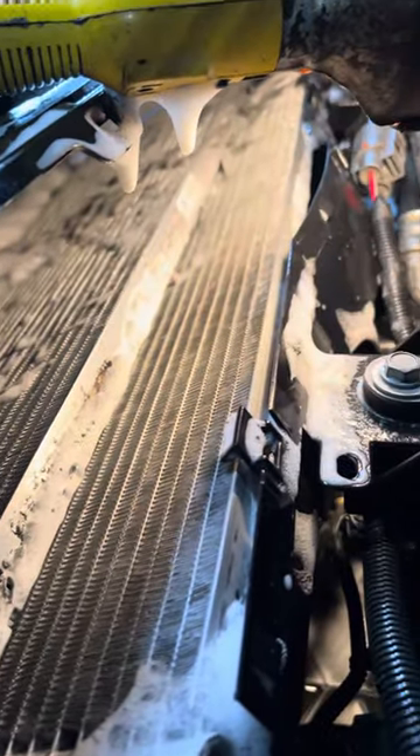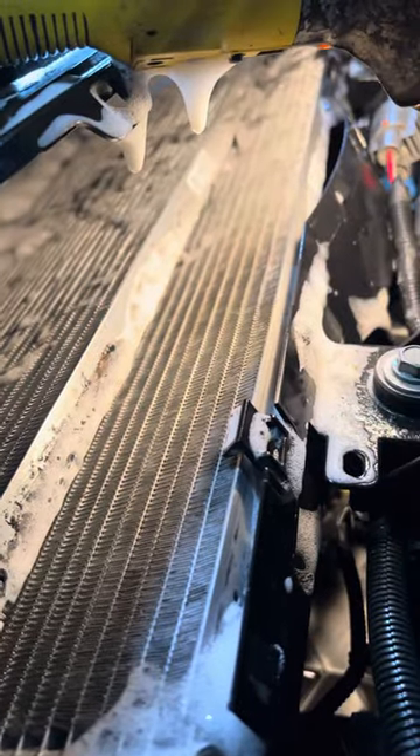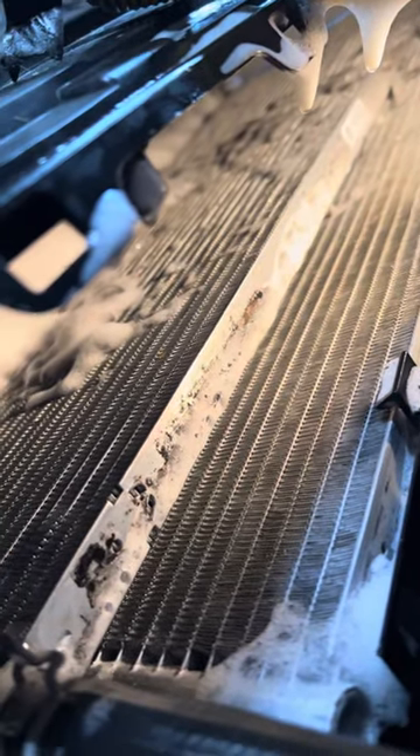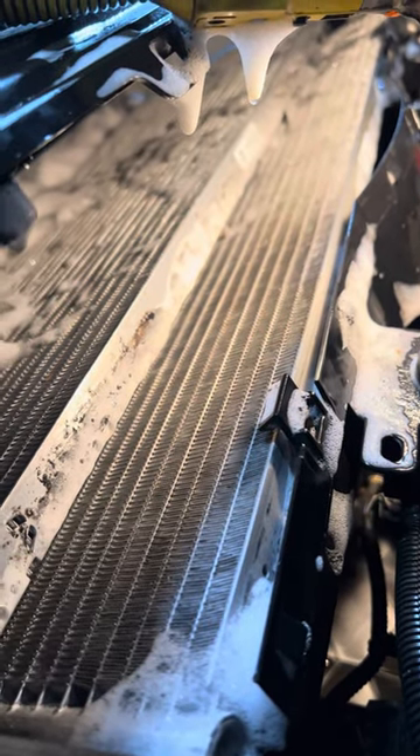I used 10 cans over the course of a few hours. You can see it's very tough to access, so just make sure you liberally saturate everything in here multiple times with the coil cleaner, and be careful not to damage anything.